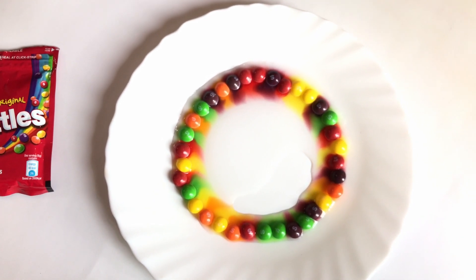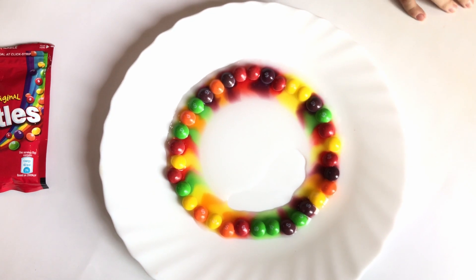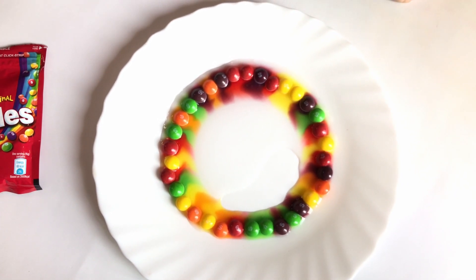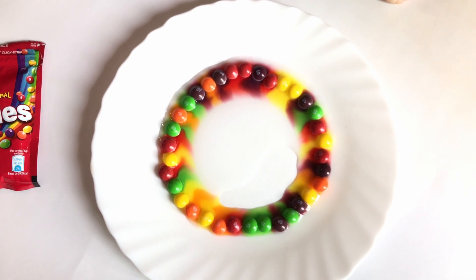So chill! The honey is melting. The color is melting! Almost there! Yeah!